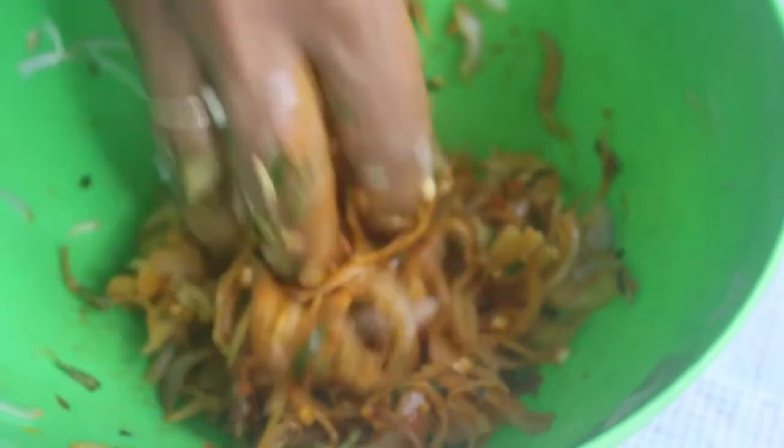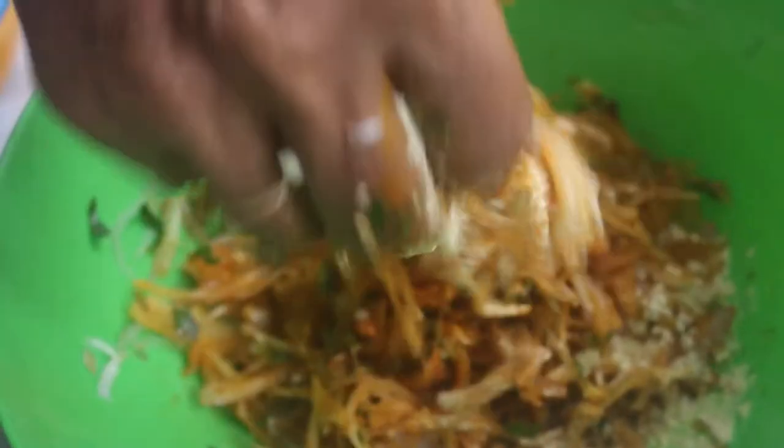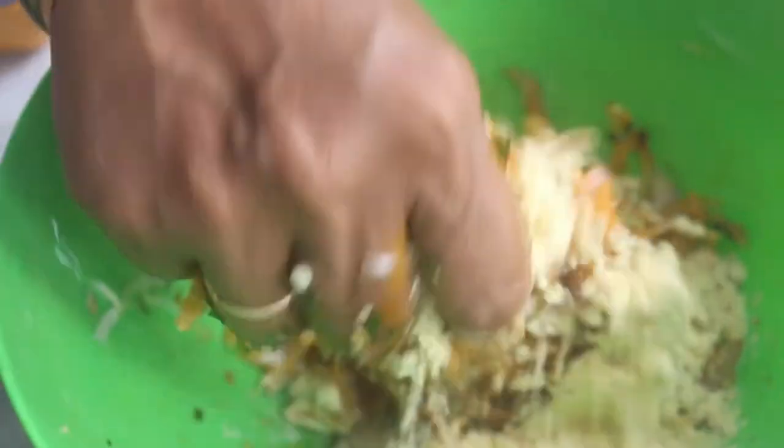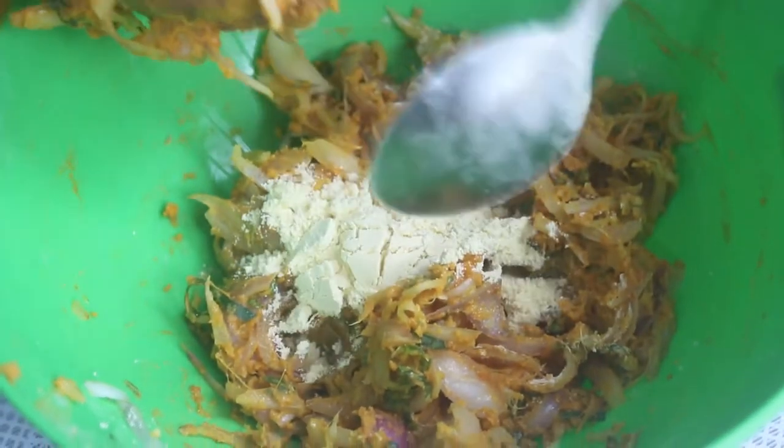Now we mix everything together. We mix it with this. We coat it with a little bit and mix it thoroughly. We mix them all together with a little bit.